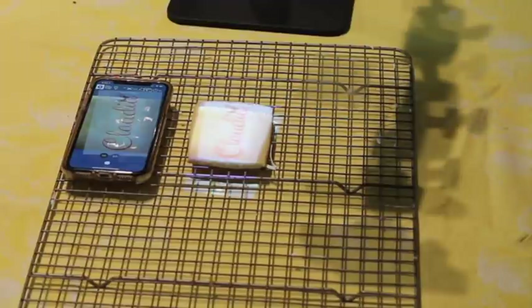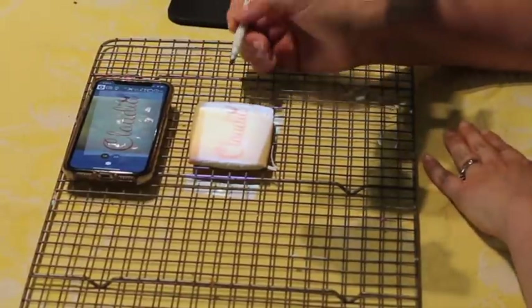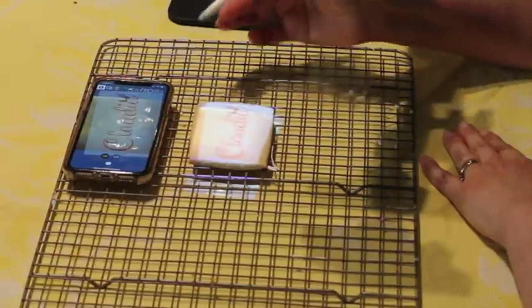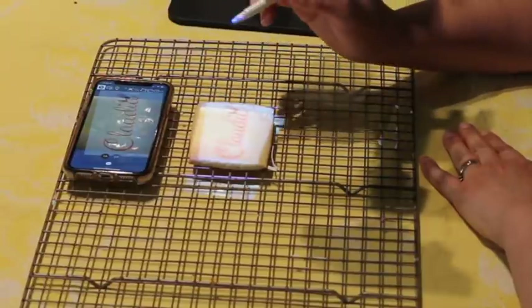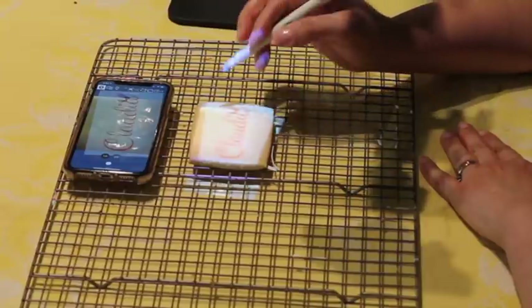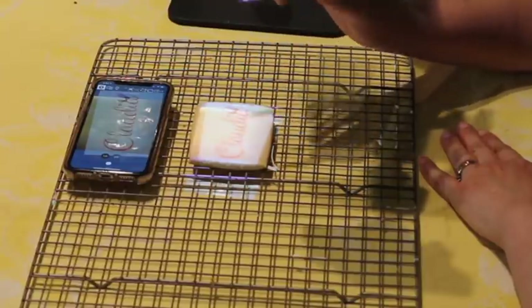You can trace your images on your cookie the way that you want. One very easy way is to use an edible marker and then use the icing, or you can use the icing directly on your cookie — it will depend on how expert you are. If you are starting with this technique, I recommend first using an edible marker and then tracing it with your icing.